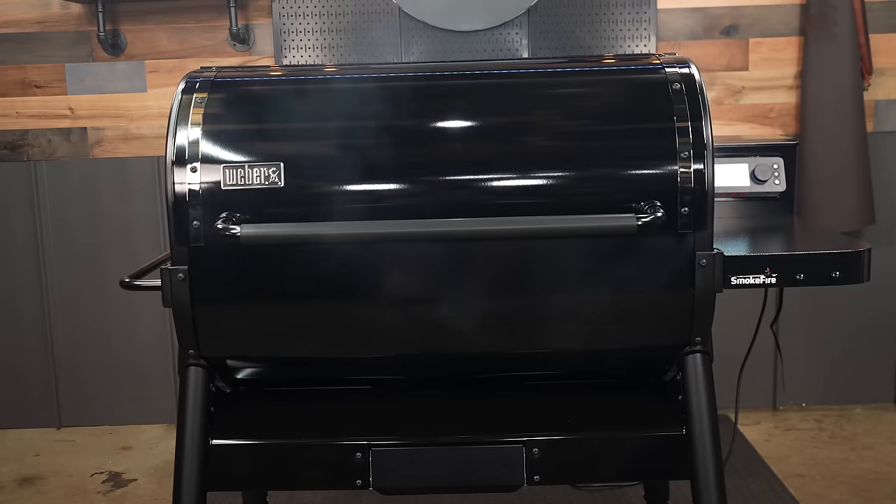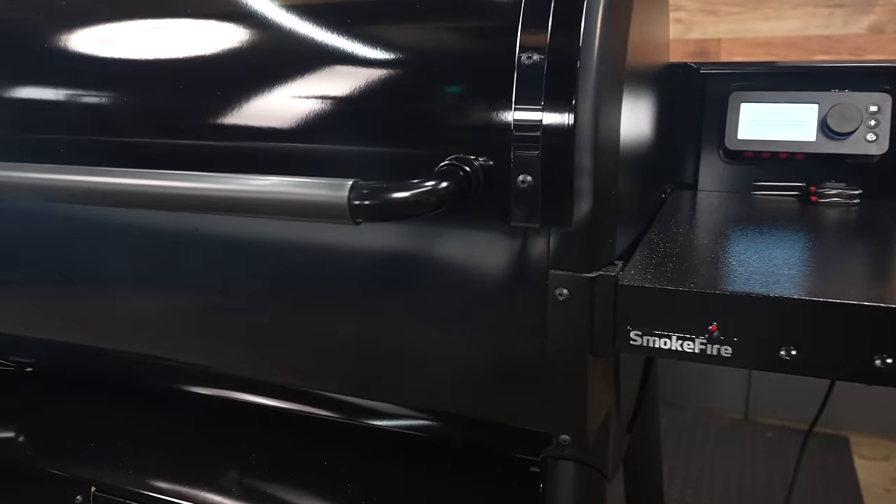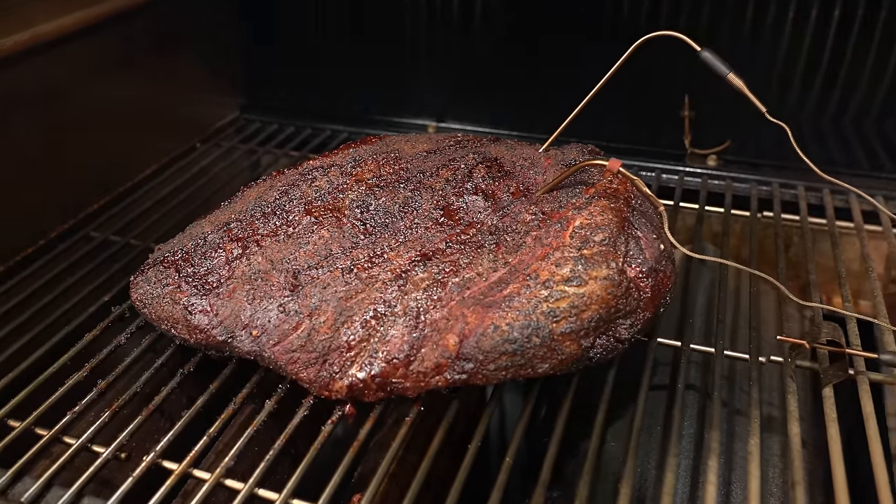Welcome back to Smoke BBQ Source. Today I'm going to do the review on the Weber Smokefire Stealth Edition. Now some of you probably know that the first edition of the Smokefire had a few issues. I'm here to tell you that I've had pretty dang good luck running this Stealth Edition. There are a few things I'd like to see them change in maybe the fourth edition, but for right now this pit is doing pretty good.